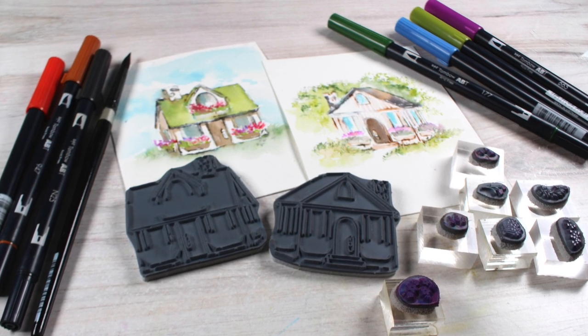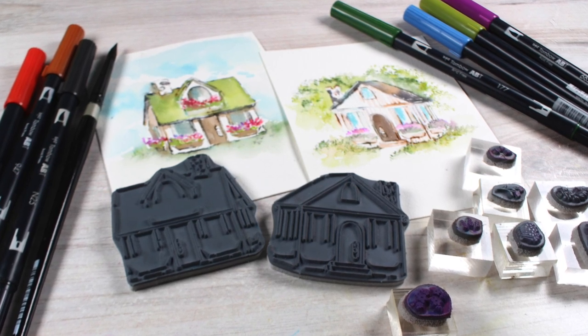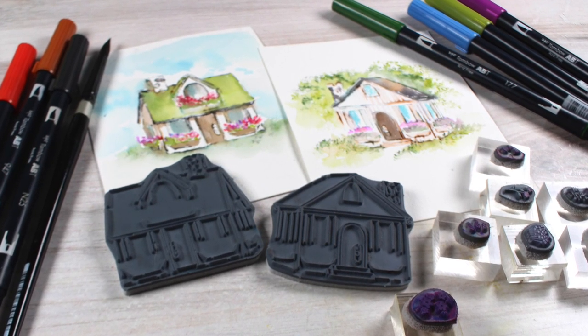Hi there, it's Sandy Alnach and today I have a treat for you. I have two — count them, two — videos on stamped watercolor from Art Impressions.